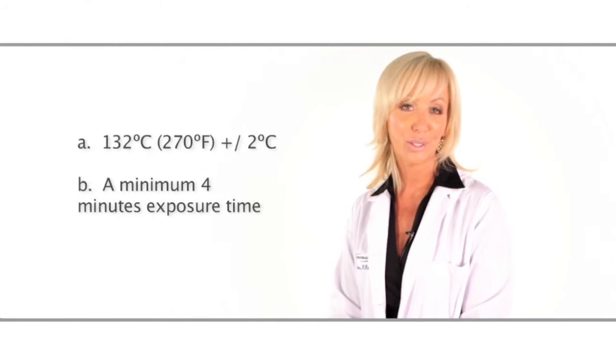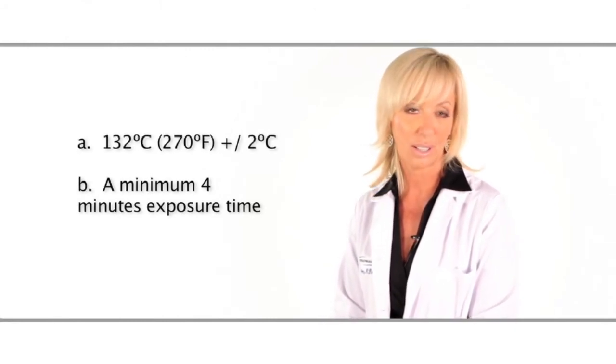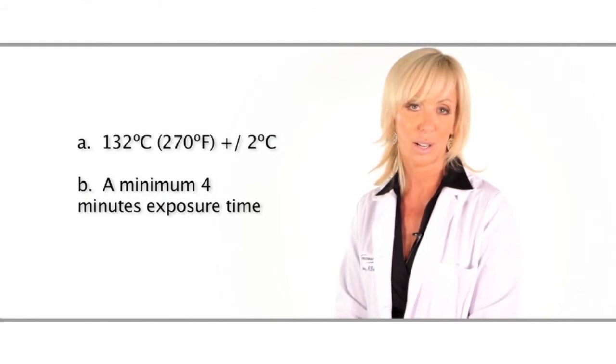Use a type B sterilization cycle, or the cycle recommended by the autoclave manufacturer for wrapped, bagged, solid, or hollow metal instruments. Typical cycles appropriate for this device will have the following attributes: 132 degrees Celsius or 270 degrees Fahrenheit, and a minimum of four minutes exposure time.